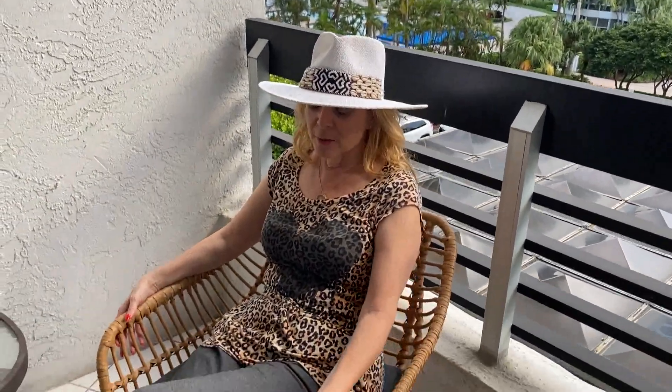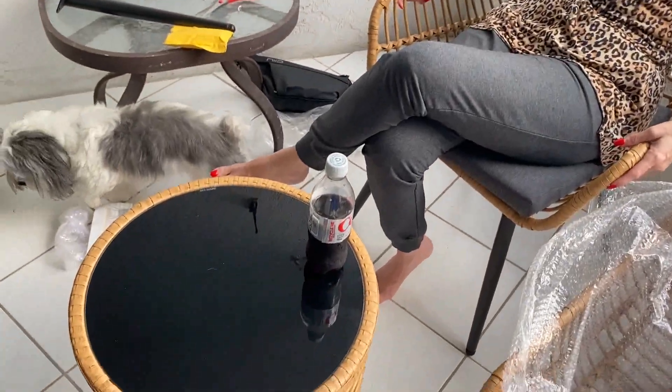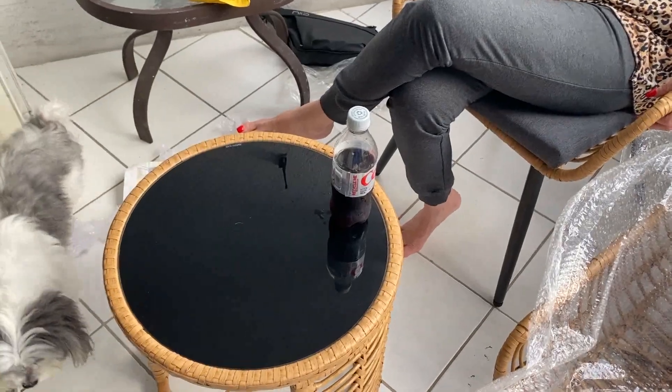You feel really good sitting in here, and it has a matching table, which I really enjoy. It's very practical to sit outside. Look at this beautiful view.